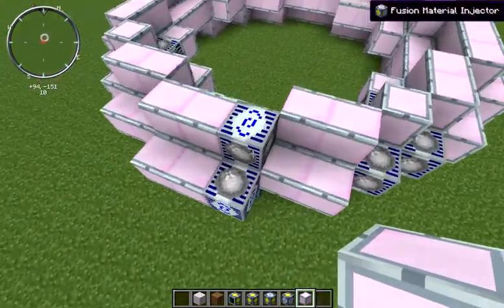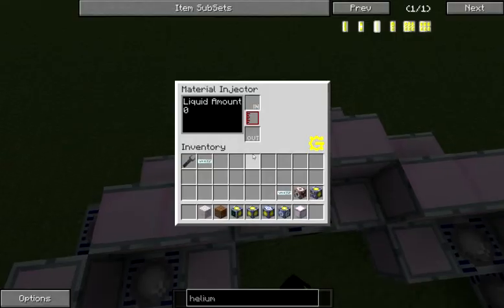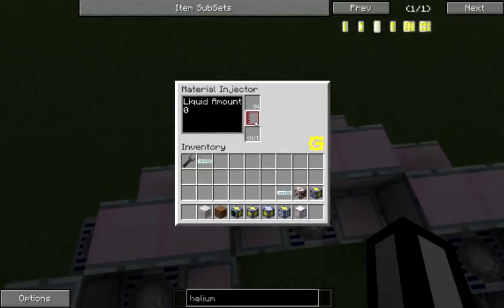The next thing we need to look at is how we actually get materials in and out of here. Your material injectors have an in slot, an out slot, and an internal reservoir. You can pump buckets or cells with your fusible material in, and you'll get the empty item in your out slot — much like your diesel generator, they show you how much liquid they currently contain. If you continue to place cells in while their internal buffer is full, they'll just hold on to them.